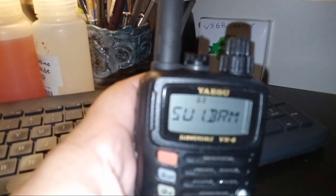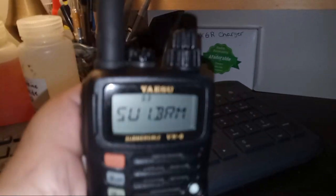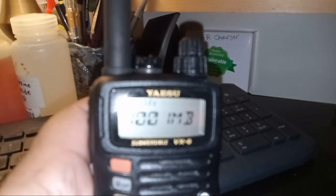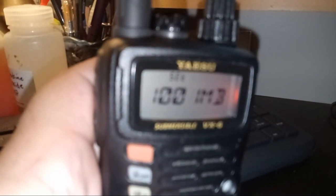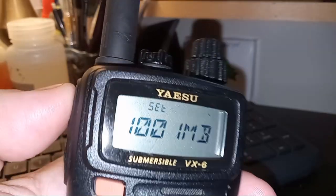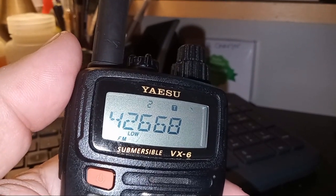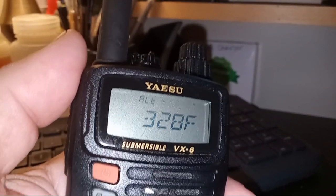Going back to adjust the barometric pressure — I still haven't been able to hear the local airport clearly. It's showing 1001, so I'll exit out of there, save the settings, and try again after listening to the weather station at the airport.